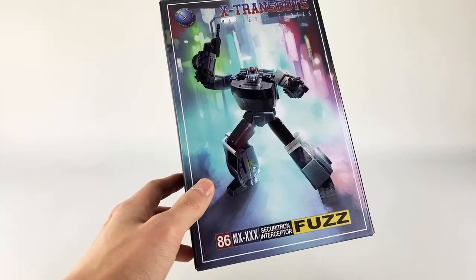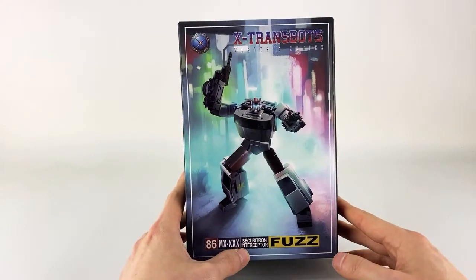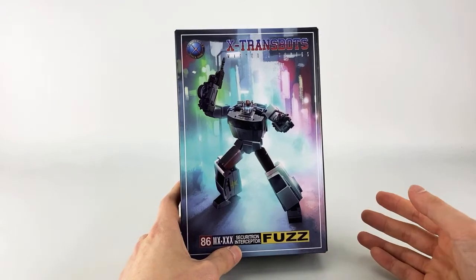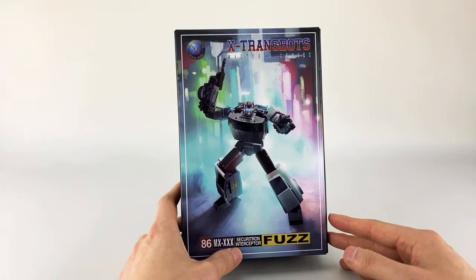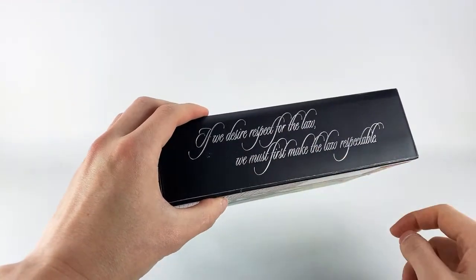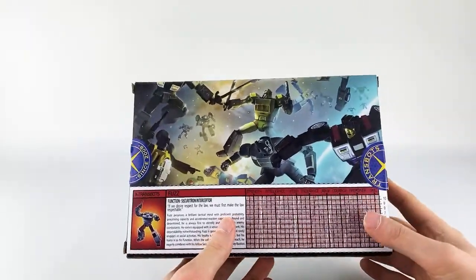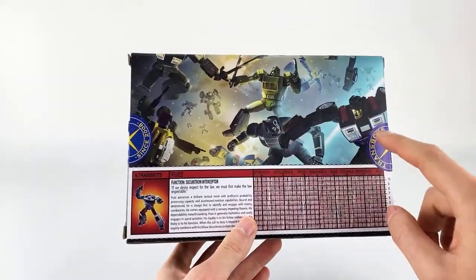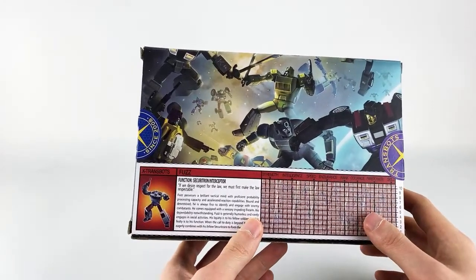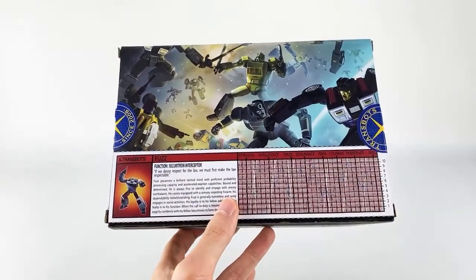This is MX — that's part of their Master X Series, their masterpiece series. This is number 30. I'm actually surprised; I guess I didn't really think that they've released so many figures. But it's Securitron Interceptor Fuzz, and this is their first release from their combiner — their Protectobots. I forget what the third-party name is for their Defensor. On the side and top they always have these kind of weird quotes for their line. They do show off Groove on the bottom, which is pretty cool. Then we have kind of a G1-esque box design with all the different X-Trans Bots figures, and a spec sheet with a red translucent plastic you can use to decode it — I think the name starts with a B, like Bastion.